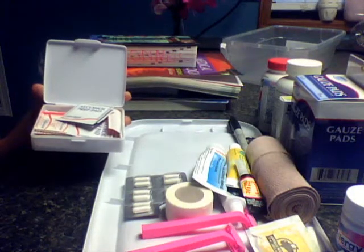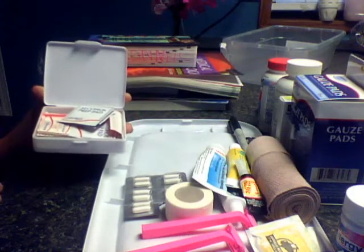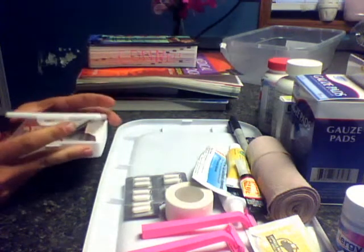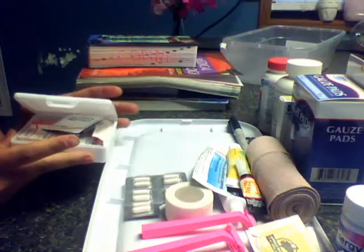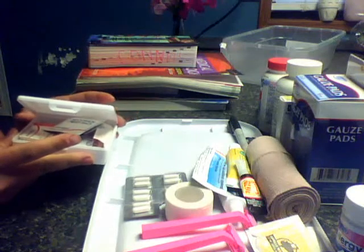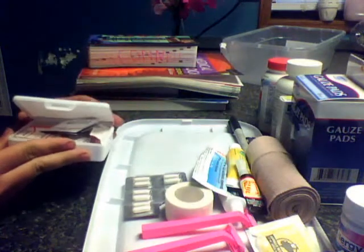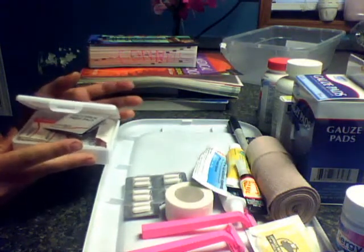Hey guys, this is Cheaper Than You and I wanted to show you my On The Cheap Medical Kit. Most of these items, basically like 80% of these items, I've bought from Dollar Tree where everything is a dollar. You may not have a Dollar Tree but you probably have somewhere that everything is a dollar.